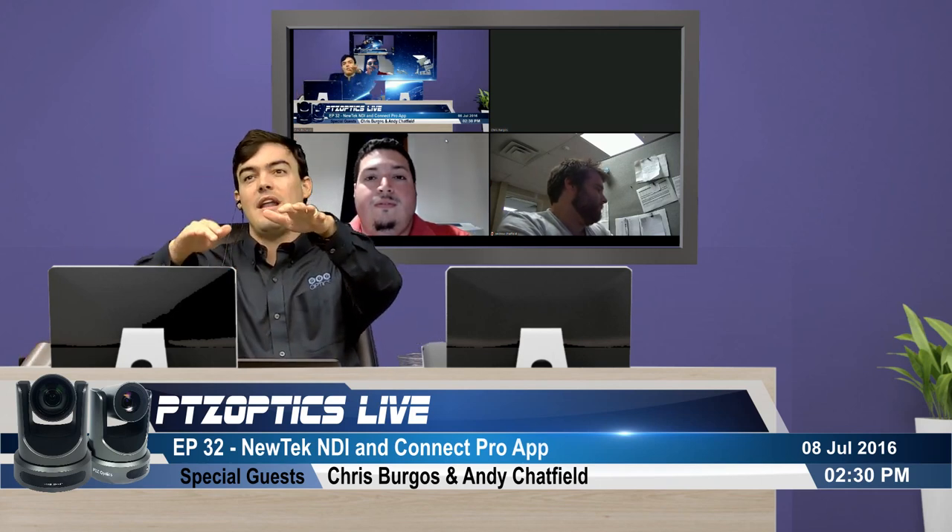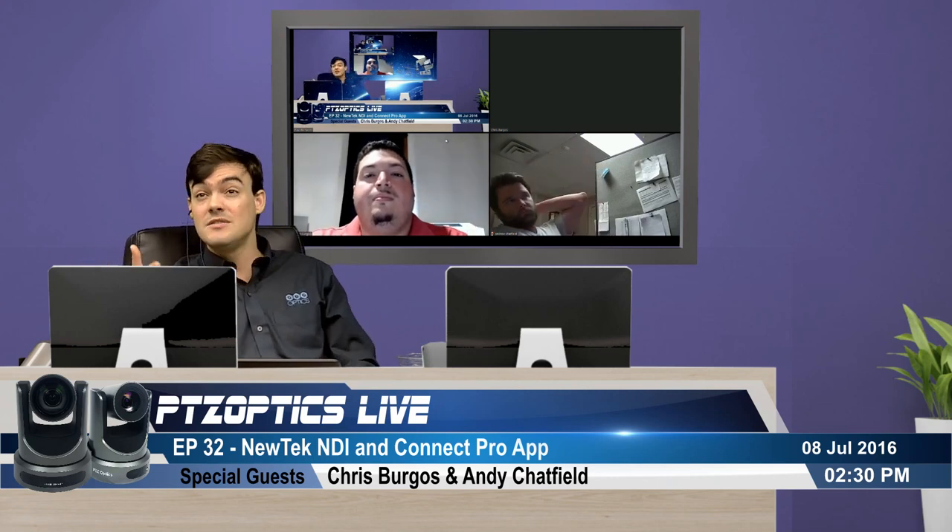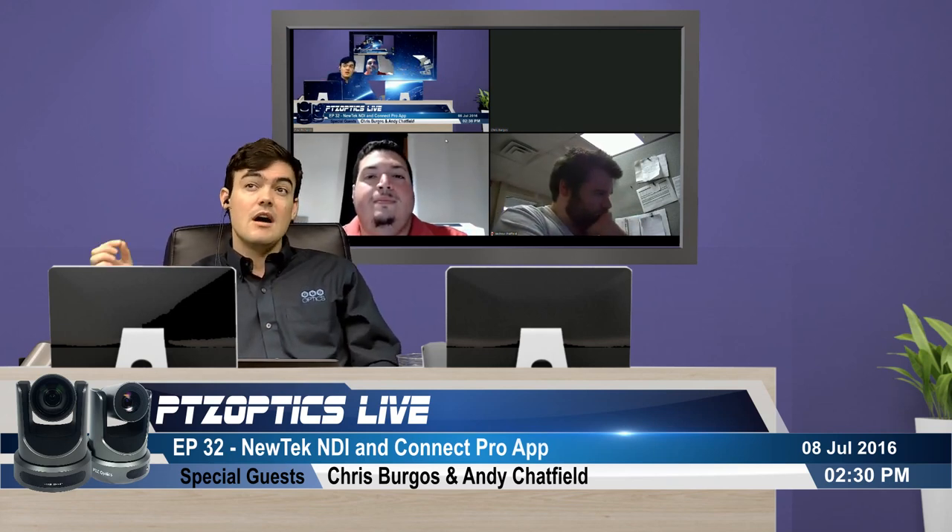Roberto asks about latency with Gen 3 PTZ cameras in the TriCaster system. NDI is extremely processor-intensive. When Gen 2 cameras were built, NDI wasn't on the radar, so the chipset selected isn't fast enough to process NDI at 1080p60 at near-zero latency. The market also needs to hit the right price point before upgrading chips without significantly raising camera prices. They have identified the chip they'll use, though that's proprietary.